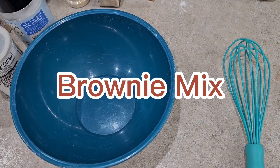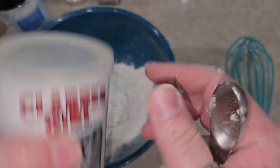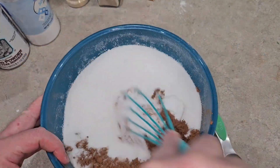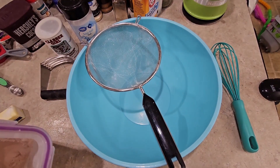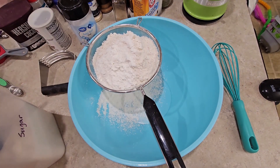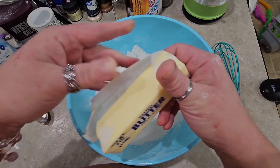This next one is going to be a brownie mix: one and a quarter cup of flour, one teaspoon of baking powder, one teaspoon of salt, two thirds of a cup of cocoa powder, and two cups of white sugar. Then there's also a Bisquick-style all-purpose mix you can use for biscuits or pot pie topping: two and a half cups of flour, two tablespoons of baking powder, one tablespoon of sugar, half a teaspoon of salt, and cut in a half cup of cold butter. Store it in the refrigerator because of the butter.